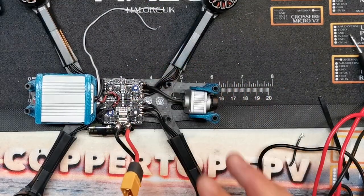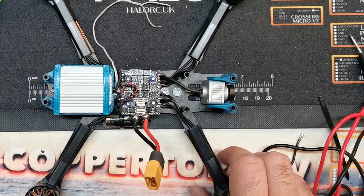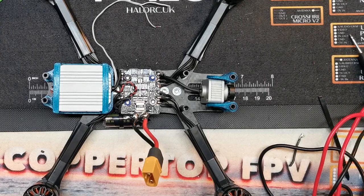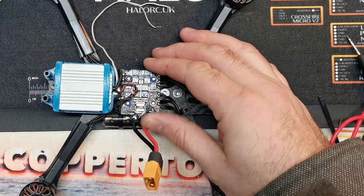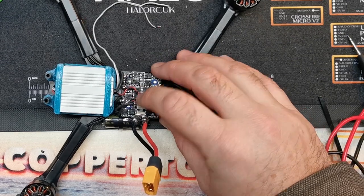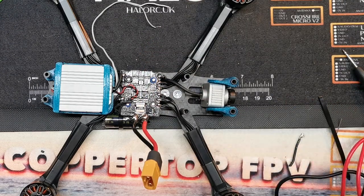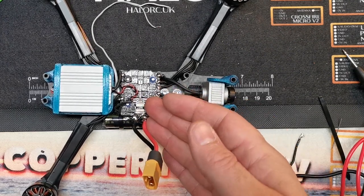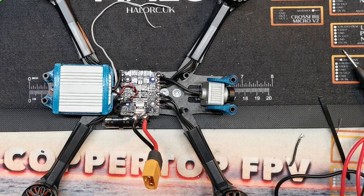The one issue when you're using a BLHeli32 ESC and not a KISS or FESC one is that in Betaflight you can use the flight controller as a passthrough to flash your ESC via BLHeli Suite. We can't do that with KISS because it won't pass through to BLHeli Suite, so we don't have a way to flash this ESC directly. If you're buying an ESC that's relatively new on the market you can probably get away with not bothering, but it's always a good idea to go into BLHeli32, make sure your ESC is running on the latest firmware, and check there aren't any silly settings.